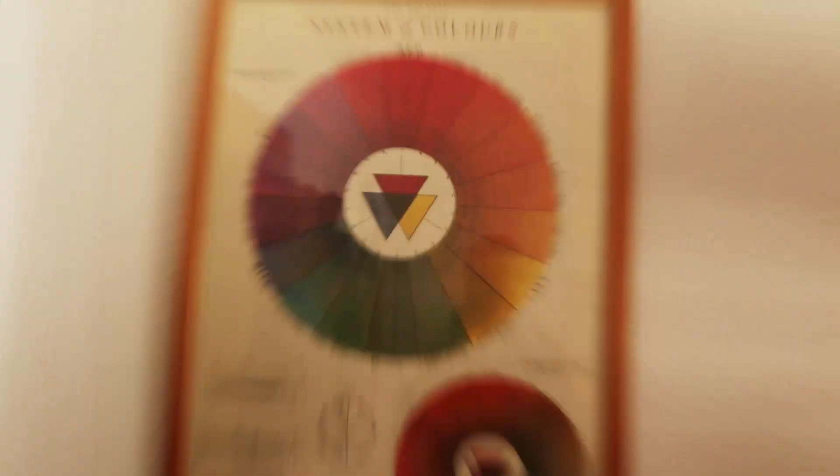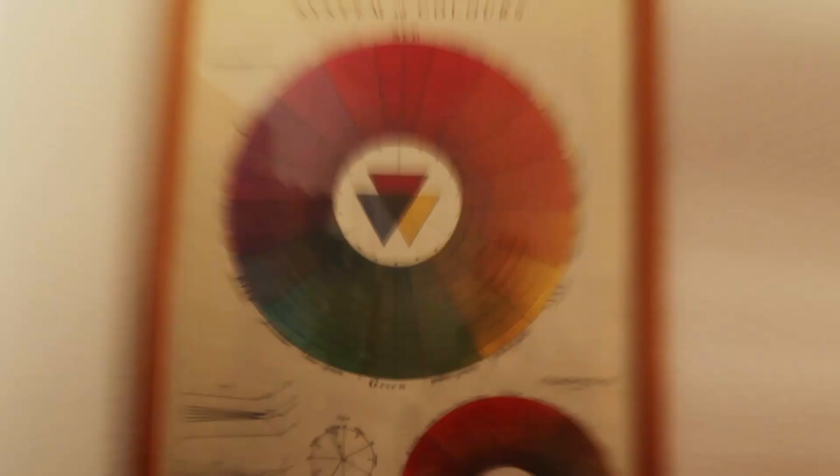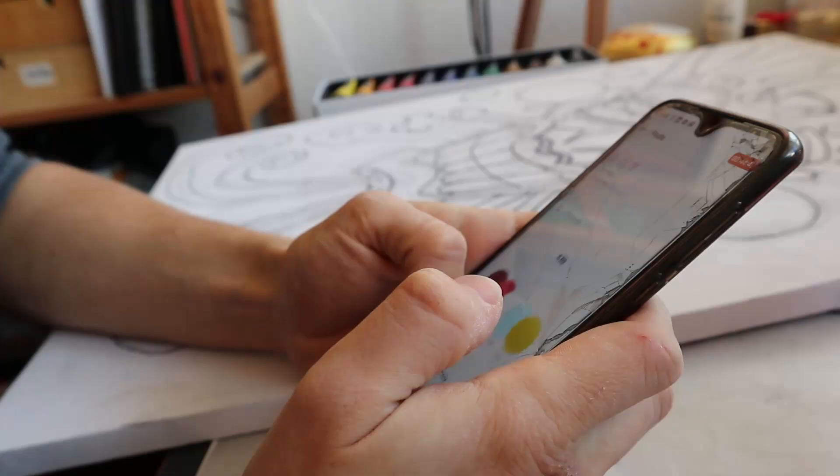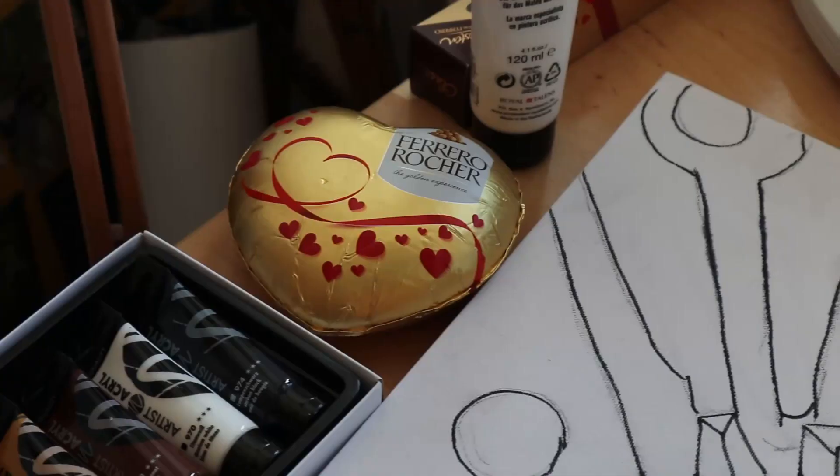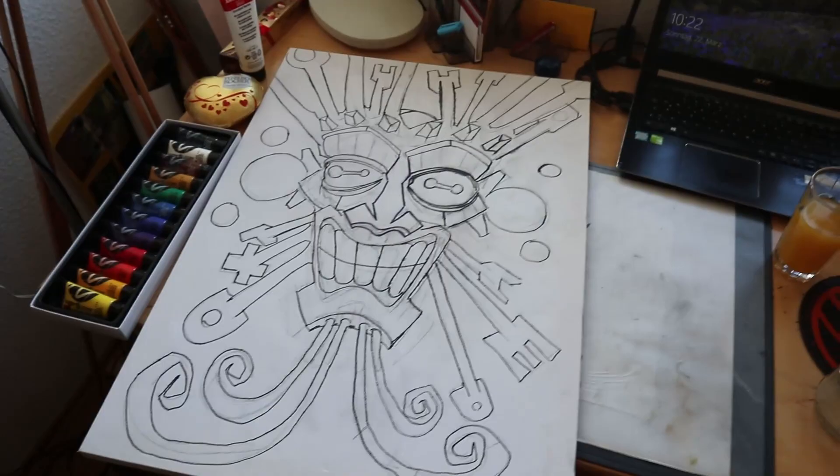We're back inside and now it's time to think about color. I don't really like the green color that I had in the beginning, so I'm searching the internet. I'm following this Instagram channel called Color Cafe and found this really cool color combination on there, which I'm gonna use for my piece.